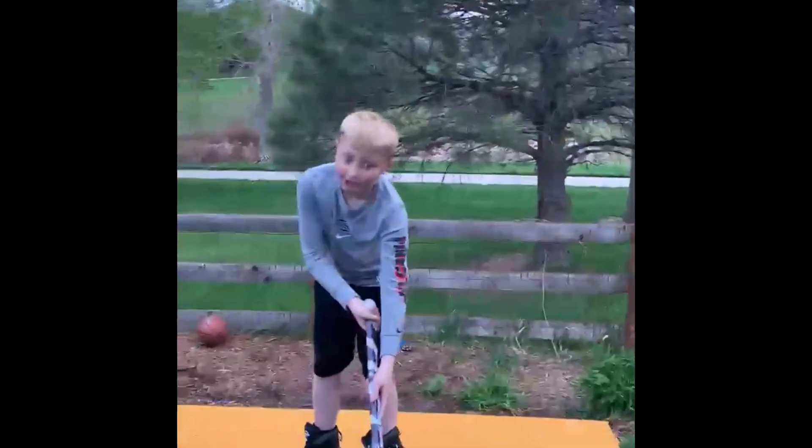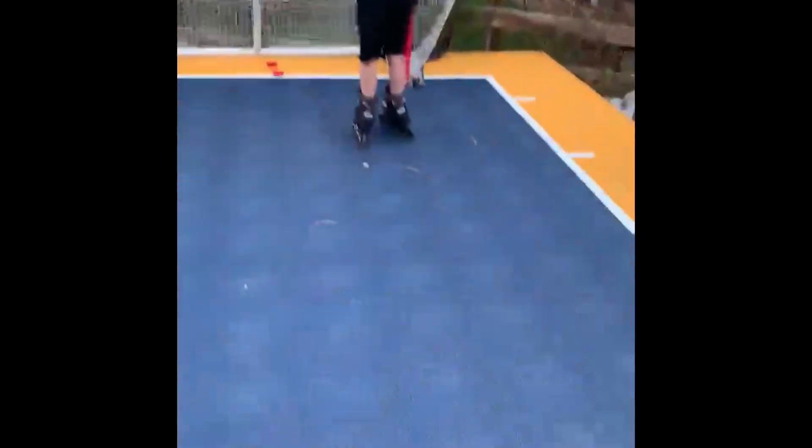If you want accuracy, all you gotta do is go like this, and go like that. It's that easy. You missed the net.